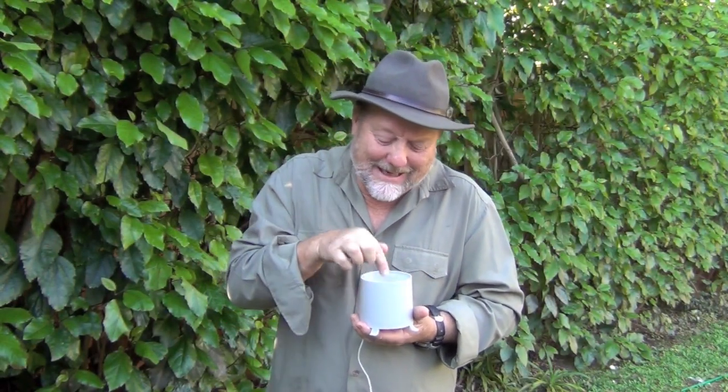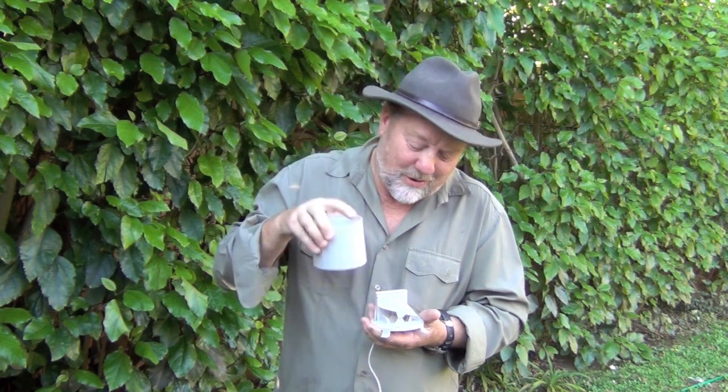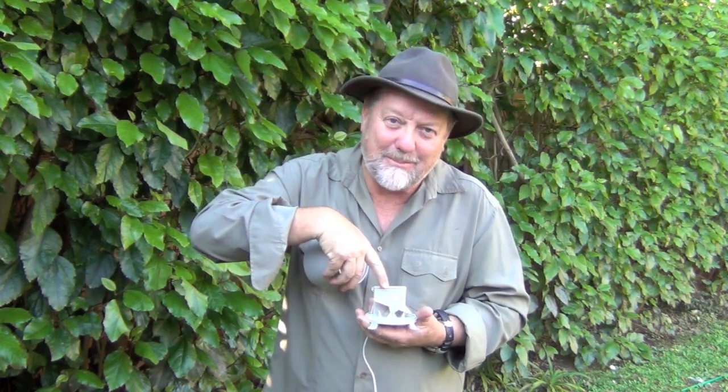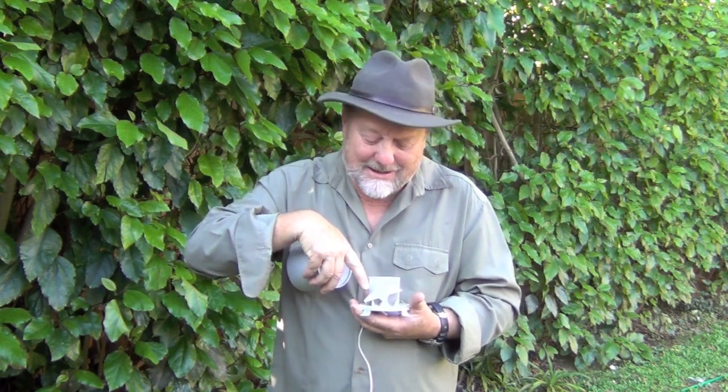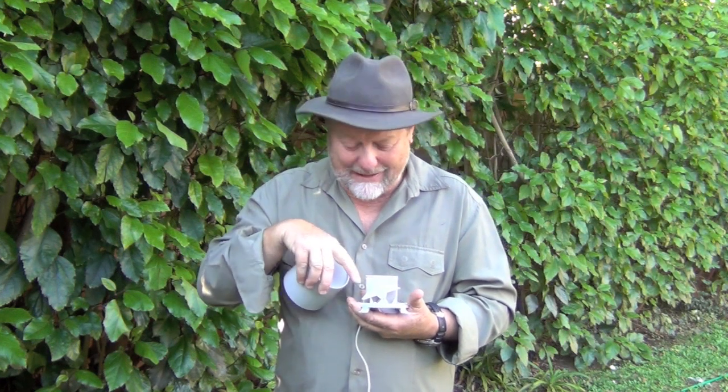Now, how clever is this collector? The rain collects in here, goes through those holes, and it hits this little tipping bucket. It fills that up, and it then tips over and empties. Each time it does that, it's 0.8 of a millimetre of water that's been collected.